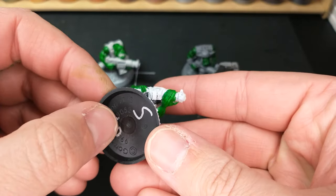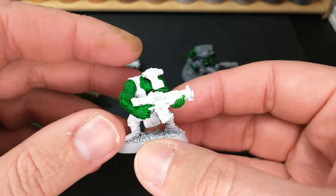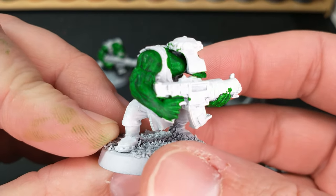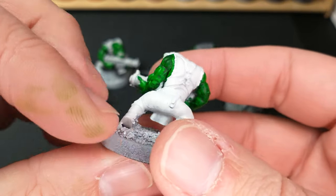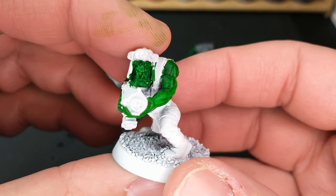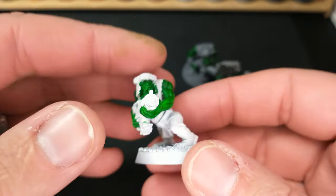Here is the Army Painter matte white primer model. I've got a little touch-up to do on him — that'll be another video. But just kind of seeing how with the Speed Paint dry, it really is a paint and shade in one. That's not too bad, it's looking pretty good. Good detail on the face, just got to get his teeth there.